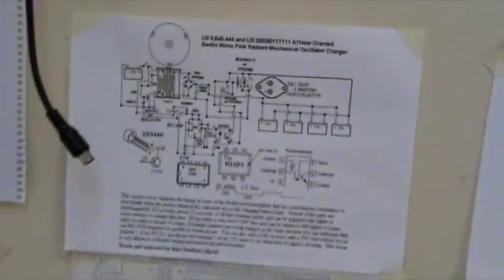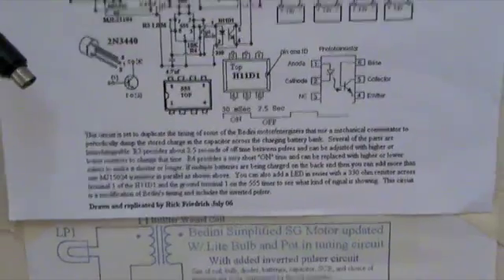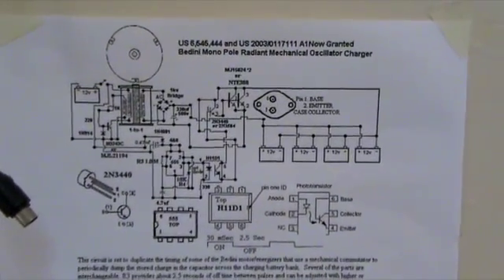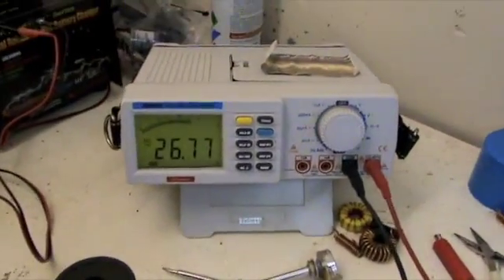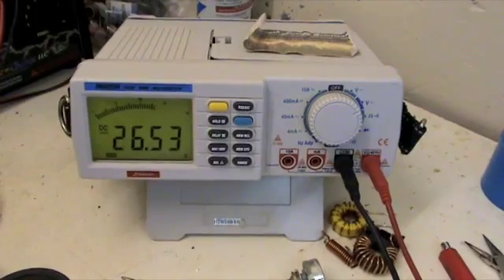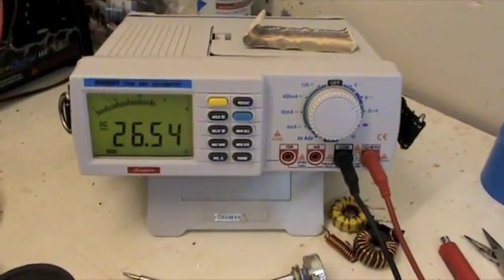This is basically the circuit that Rick posted way back in July '06 — exactly the same circuit apart from the rotor, which is a Scalar North. You can see it's charging up this bank here; this meter is connected over that bank.